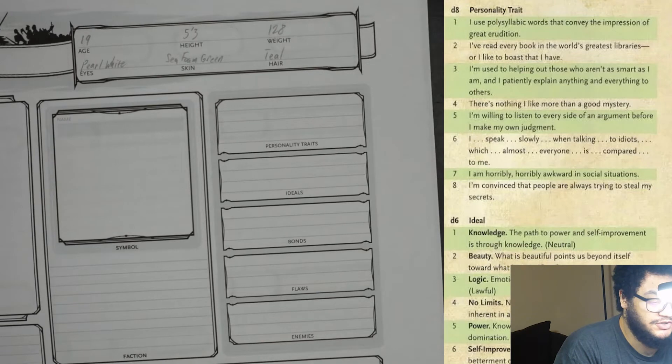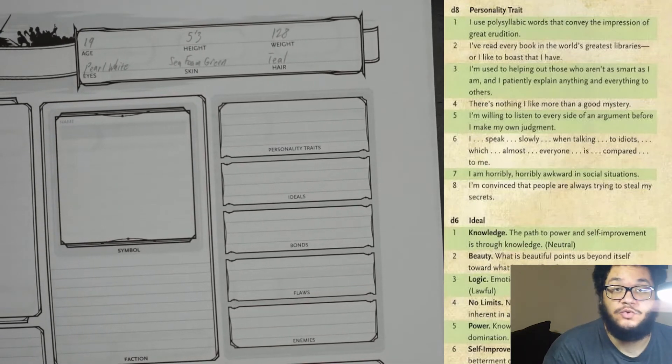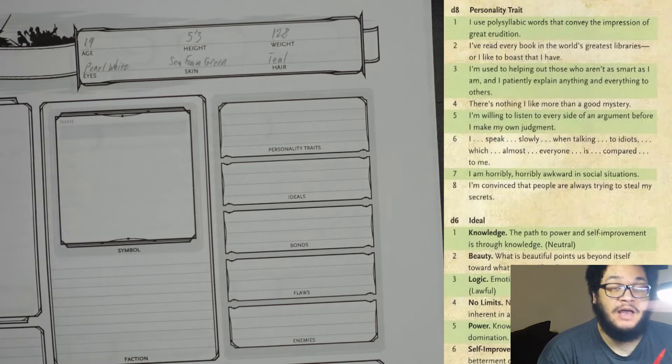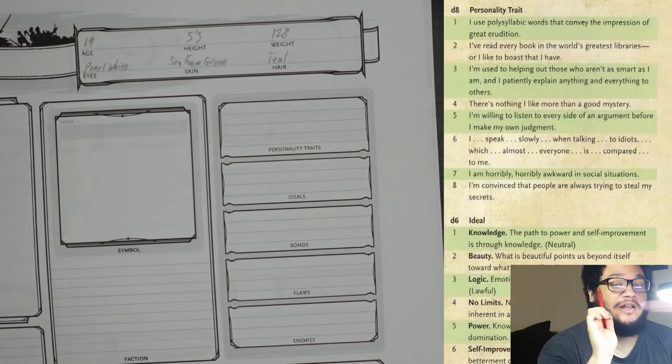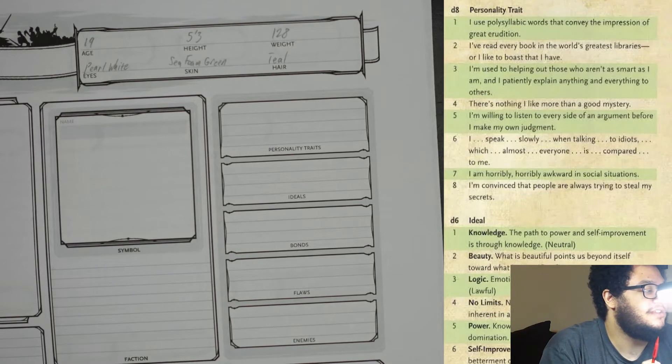For personality traits, you can either read through or roll for these. Depending on how you do it, there can be one or two personality traits. I went with number 6: 'I speak slowly when talking to idiots, which is almost everyone compared to me.' I think she would enjoy that one.